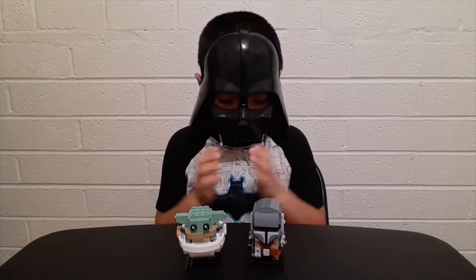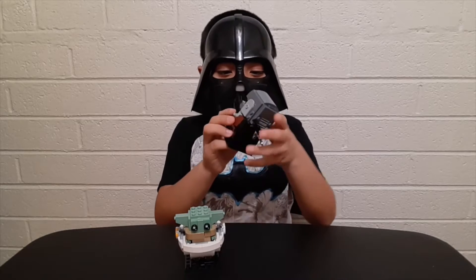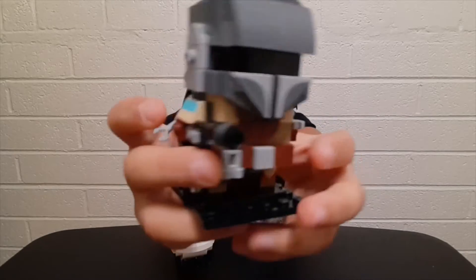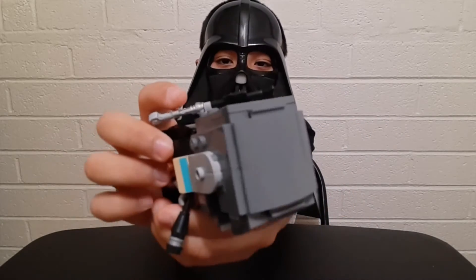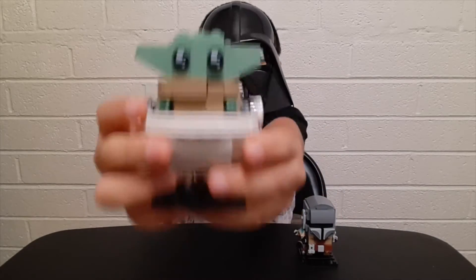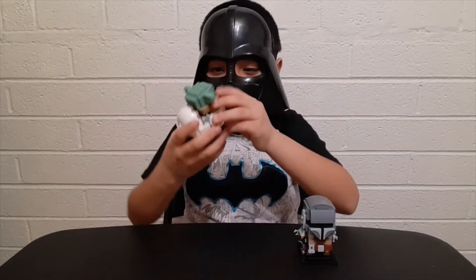Alright guys, I'm done. I'm finished building these and they're pretty easy — nothing hard. So these are 10 plus. I'm going to show you both of them, starting with the Mandalorian. This is how it looks. Look at the back — he has a gun! And look at the top. And we've got the Child, Baby Yoda. Right here. It actually looks like he's floating. That's pretty cool.